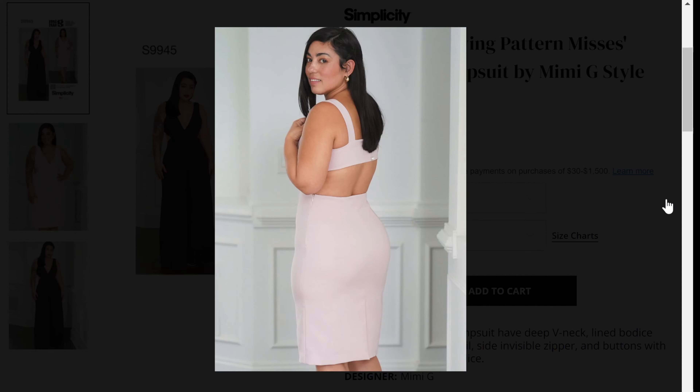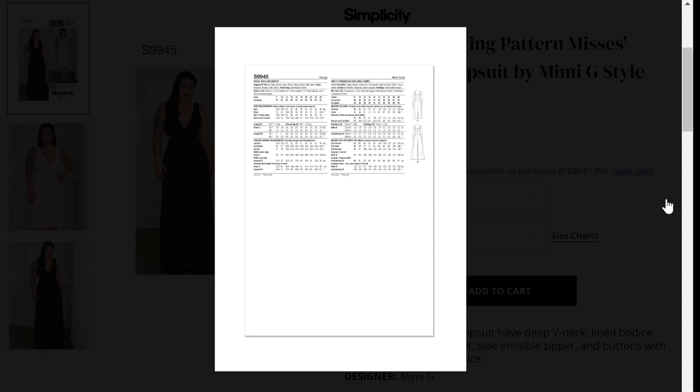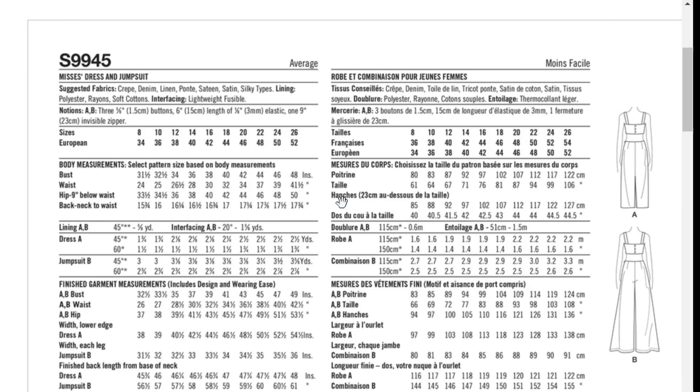The back view shows a lot of back not covered — it's super cute with button closures. You'll have buttons on the back bodice and a side zip for the skirt or the pants. This is a very nice pattern. You can do this in a crepe, denim, linen, ponce, or sateen. I would love to do this in a ponce because I like a little bit of stretch — a denim with a little bit of stretch, stretch crepe. You want something stable but I always like a little extra comfort.